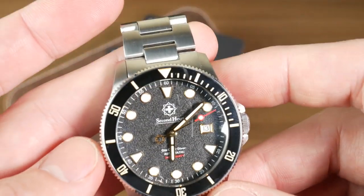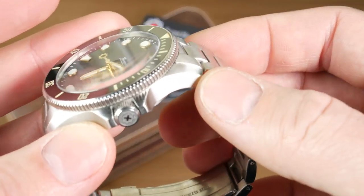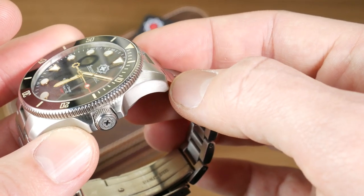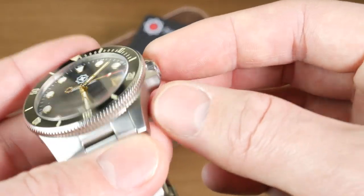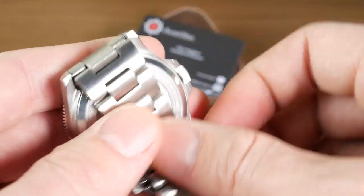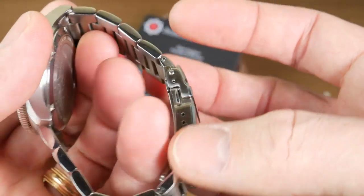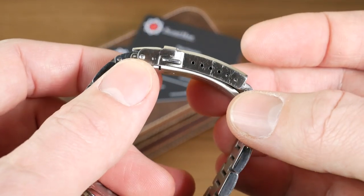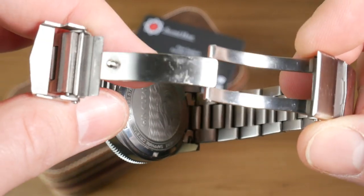For finishing, you're primarily getting a brushed finish. One change they're going to make is on the lugs — they'll add a beveled polished edge to make it a bit more unique. There are nice crown guards protecting the crown, and the bracelet is really well done. I love the way it lays flat against the wrist; it's just really comfortable. You get solid links, push pins, and a clasp with six micro-adjustments, plus a nice solid milled clasp.